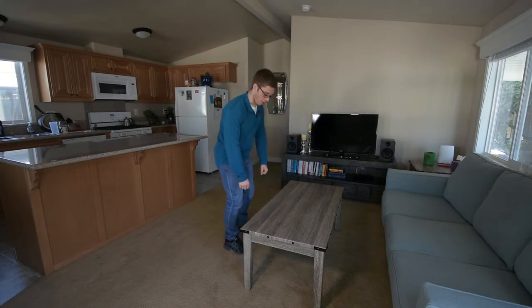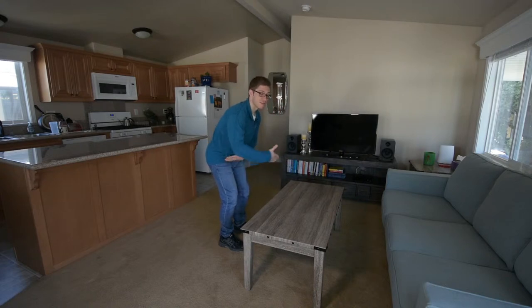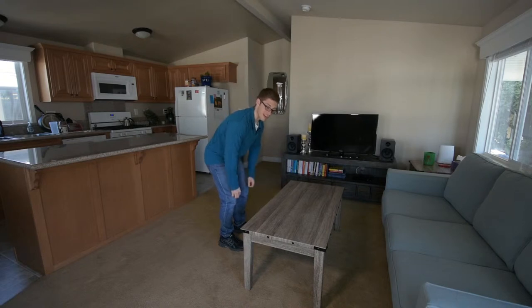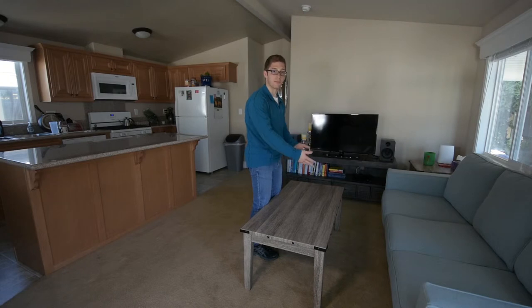I don't deadlift with the bar way out over my toes because it increases the leverage that the bar has against me. I want to minimize that leverage so that the weight feels lighter rather than heavier. Same principles are here. This table is pretty difficult because it's so deep — it's so far away that the torque is amplified, because some of it is so far away. There are two major ways that I can pick this up.